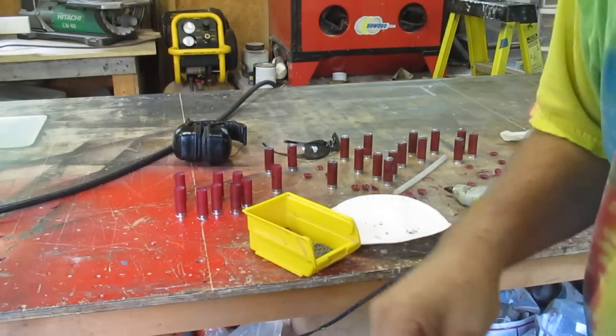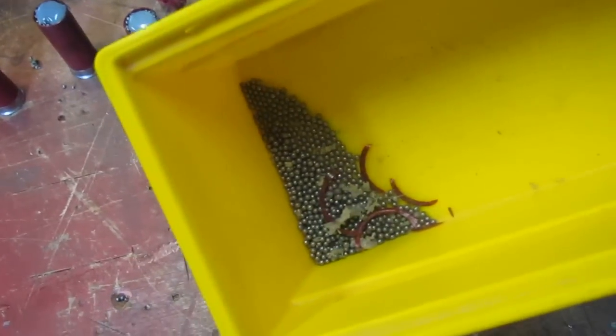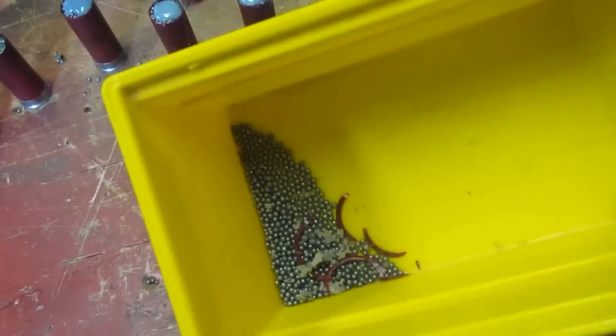Bonded shot shells — some more questions answered. One more: if you end up with a bunch of shot left over, did you do it wrong? No, you did it right. The glue is displacing shot in each shell. If you end up with less shot than you started with, you're doing it wrong.